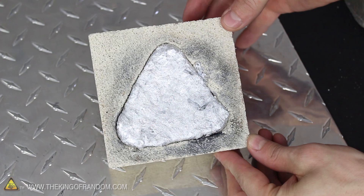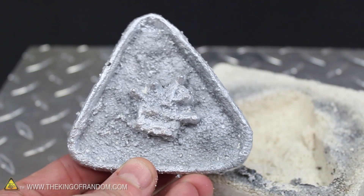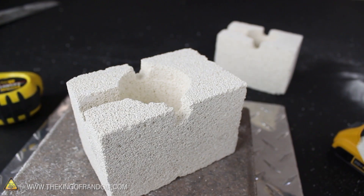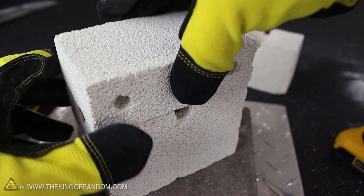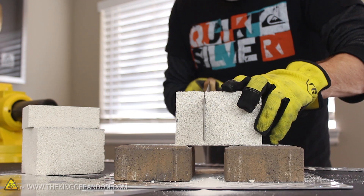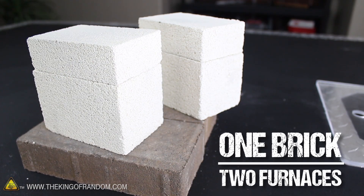Just for fun, I poured the aluminum into a mold I quickly hacked out with a screwdriver, and ended up with a crude casting of my King of Random logo — that's kinda cool. Now you might have noticed this furnace is made from an insulating fire brick. I chose this material because refractory bricks like these withstand extremely high temperatures. They're lightweight and extremely soft, so it only takes a few minutes to carve out a furnace, and the best part is, one $6 brick can make two of them.